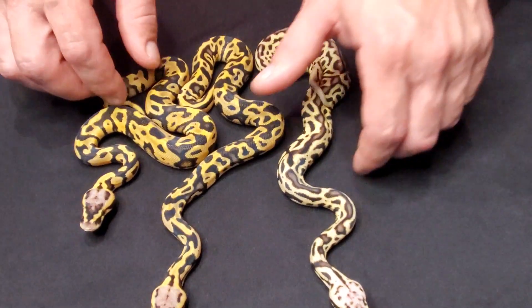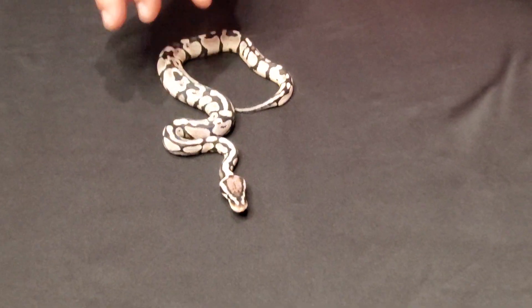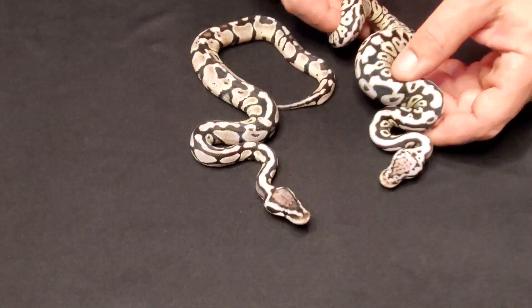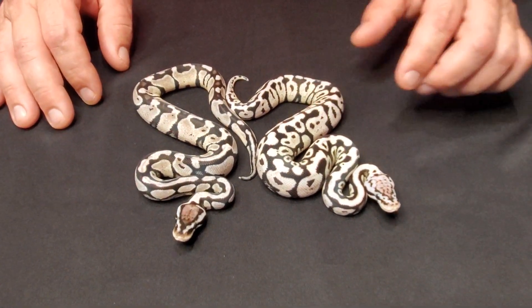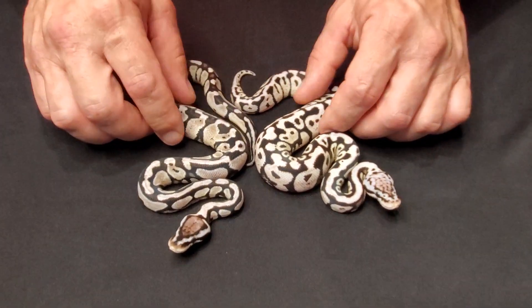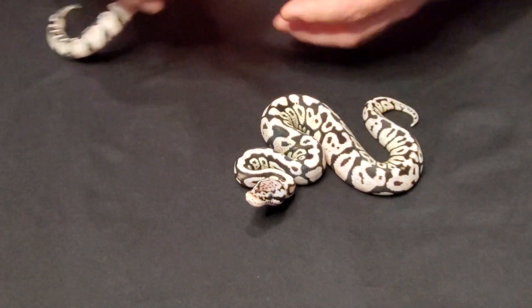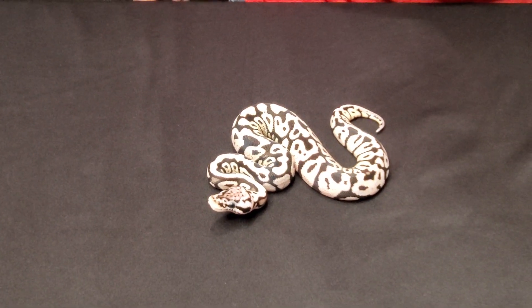Moving on to some of the azanthic combos — this is a pastel azanthic, very pretty snake. And here is a pastel spot nose azanthic, 66 poss het clown. This one is a 66 poss het clown as well. I really like this one — it's so white. The pastel is really making that one white. You can't go wrong with pastel in your azanthic stuff, that's for sure.